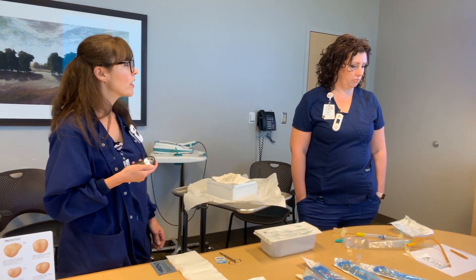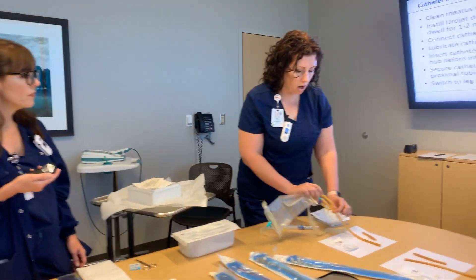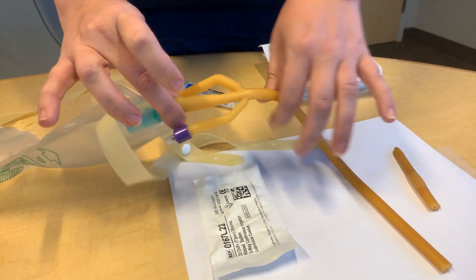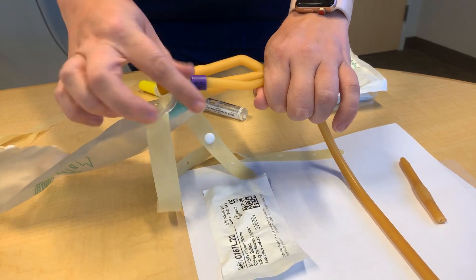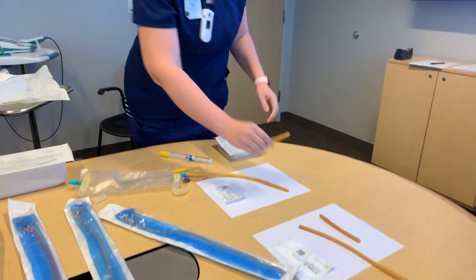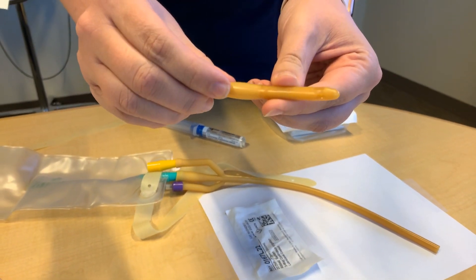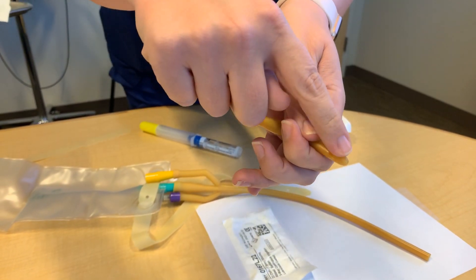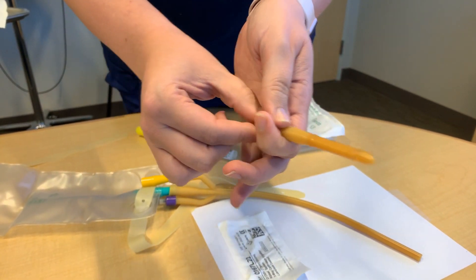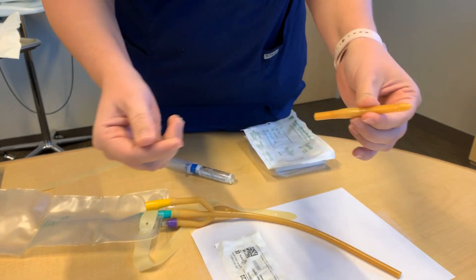Then insert the catheter. If the patient is male, advance all the way to the hub before inflating the balloon — push it into the penis until the hub is all you're seeing, and then inflate the balloon. The drainage hole is near the tip and the balloon is further back, so if you only barely enter the bladder you might get urine return but the balloon could still be in the urethra. You must advance it fully so the balloon is completely out of the urethra to avoid causing a perforation.